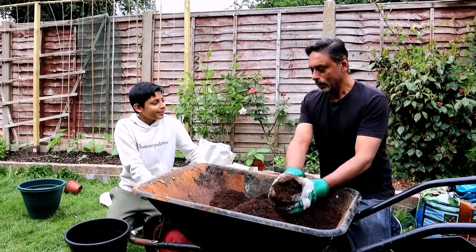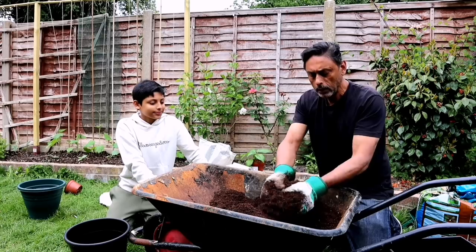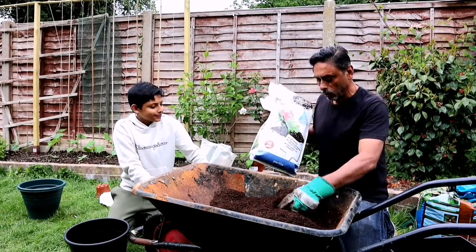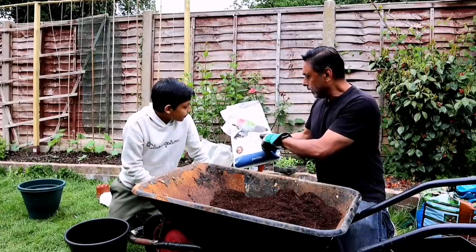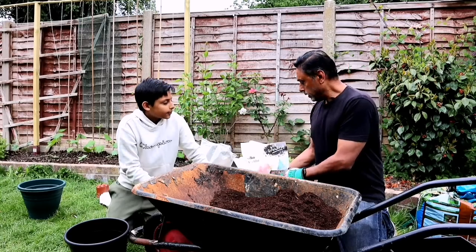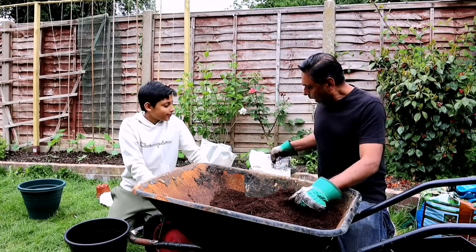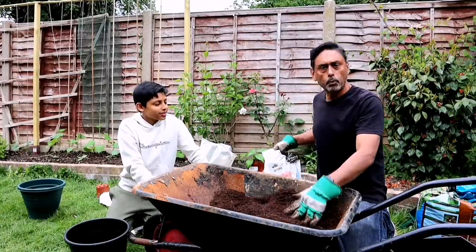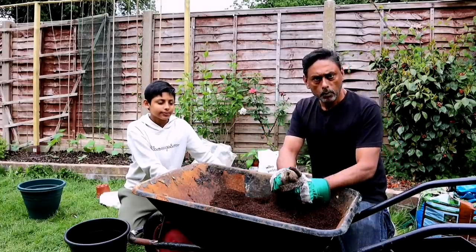We're using multi-compost from B&Q — I think it's called the Berv compost, it's the cheapest compost we're using. We're going to be adding perlite into our compost. Perlite aids aeration, improves germination and root growth, helps prevent soil compaction, helps drainage flow better, and also retains some moisture for the plant. We use about 25% perlite and 75% compost. We'll also be adding chicken manure pellets, fish blood and bone, and Epsom salt.